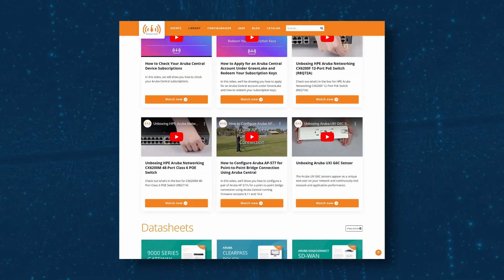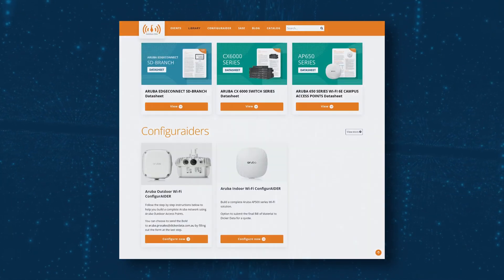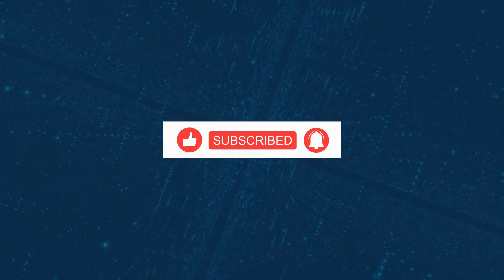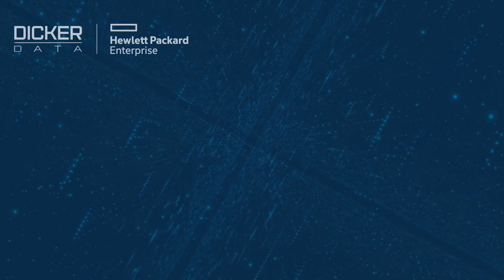And there you have it. For more information, check out the library via our website link in the description below. If you found this video useful, please click like and subscribe to stay up to date with all the latest content. See you next time!